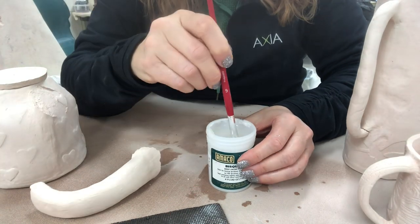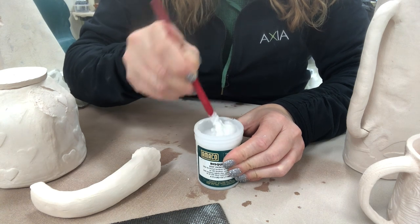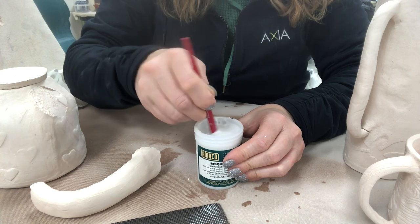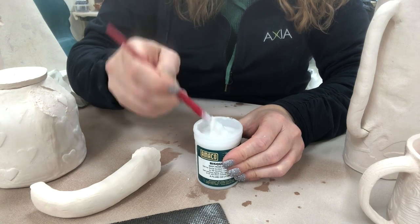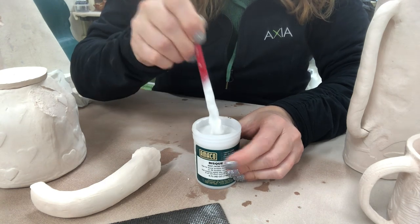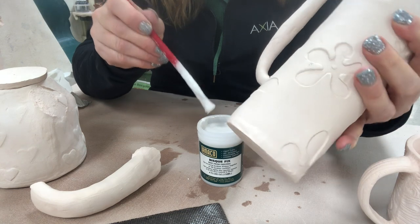Now let me show the application process. When Bisque Fix comes out of the container it's usually a little watery on top, so I'm using a paint brush to mix it. This is an old paint brush — I dedicate one entirely to Bisque Fix and don't use it for clay or glaze, because it's hard to clean out completely. The consistency should look runny on the edge of pasty — it's definitely got a running quality. It will dry as you're using it, and you can always add a little water to get it back to workable consistency.